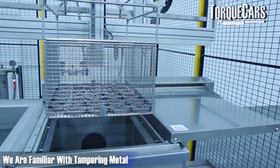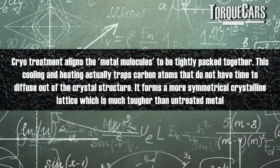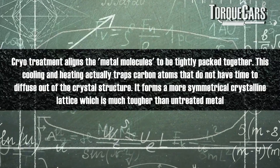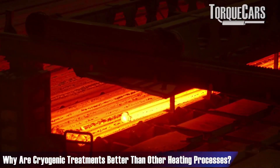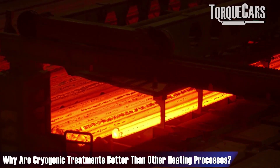We're familiar with tempering metal — heating it up and cooling it down. The expansion and contraction of the metal affects the grains within it and can make the metal much stronger, but if done wrong it can also cause problems and imperfections. With a lot of heating processes you don't get the same uniformity that you would get through a cryogenic process.